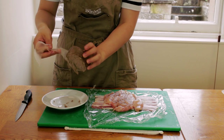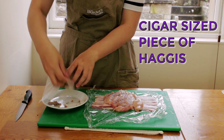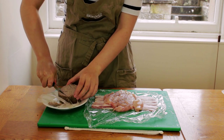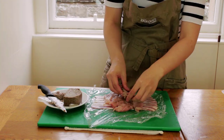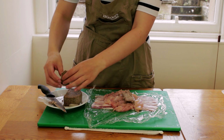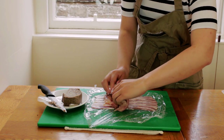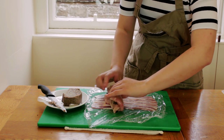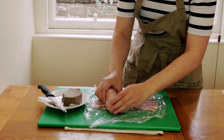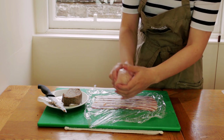Now it's time to put the haggis in. I got the haggis from a local butcher shop and it was prepared in a round casing. I'll cut off a finger-sized piece and place it in a cigar shape down one side of the chicken breast. We'll roll up the chicken breast now, taking care that none of the haggis falls out.